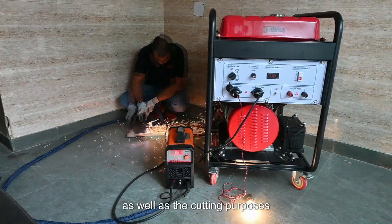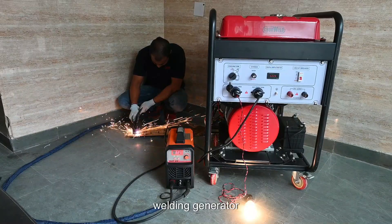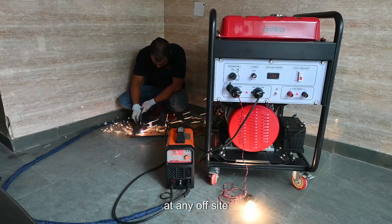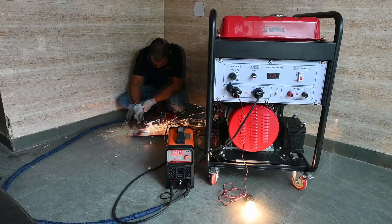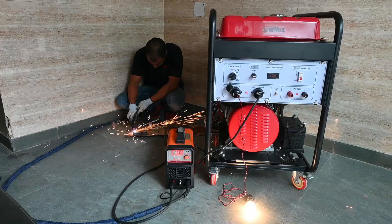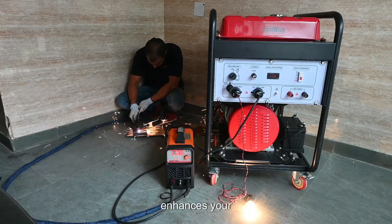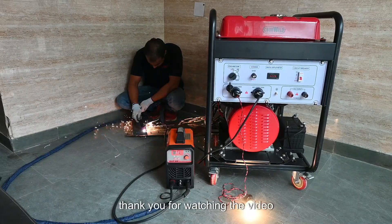The welding as well as cutting purposes are handled through this welding generator at any place, at any off-site location, and it enhances your productivity. Thank you for watching the video.